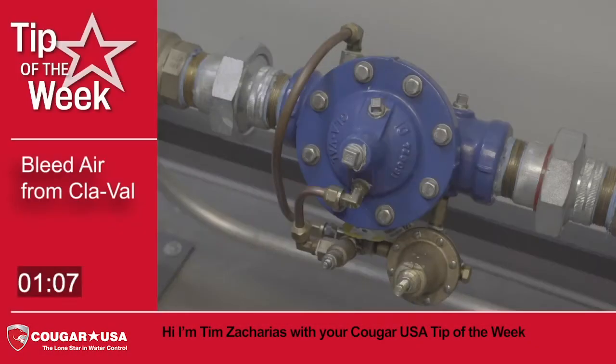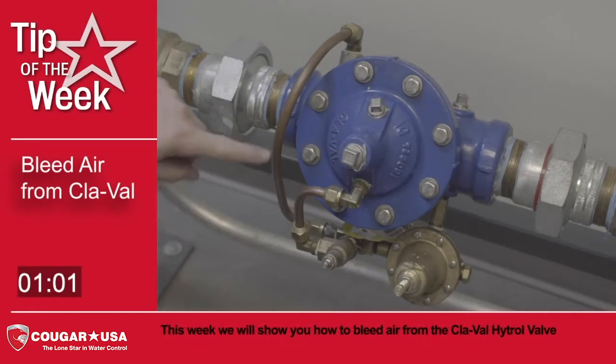Hi, I'm Tim Zacharias with your Cougar USA tip of the week. This week we will show you how to bleed air from the ClayVal Hytrol valve.